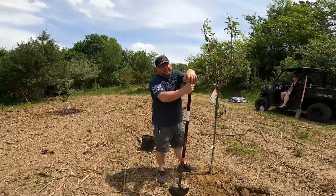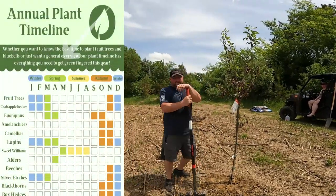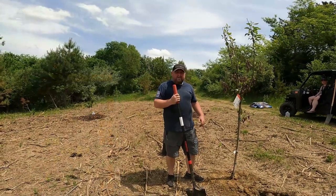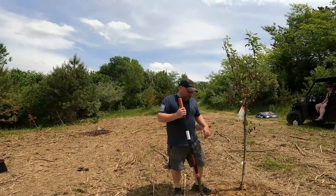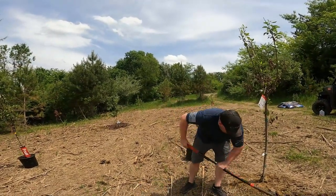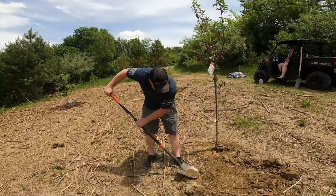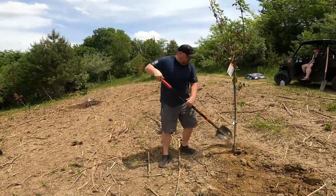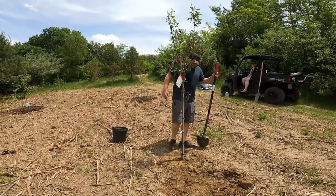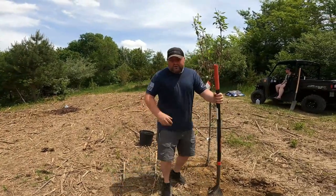They say to plant trees in months that end with R, and that's true to an extent — but not with fruit trees. You want to plant in early spring and avoid planting during hot dry periods like mid-summer with no rain. We're in June right now, but we're still getting pretty steady rains, and with the milk jug trick we should be good to go.